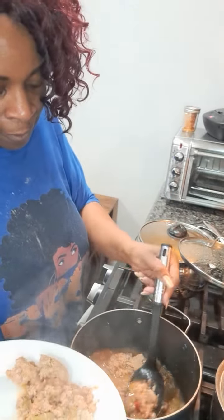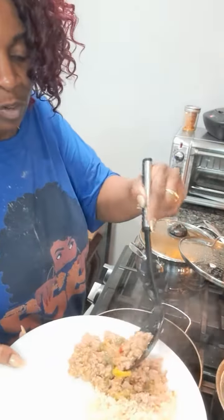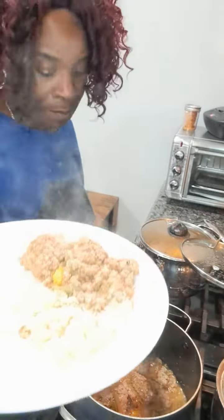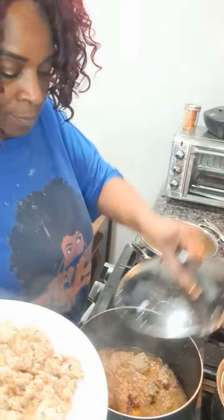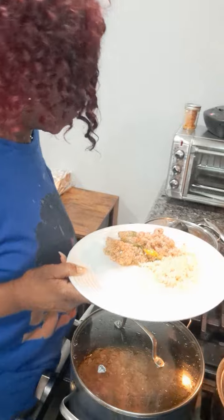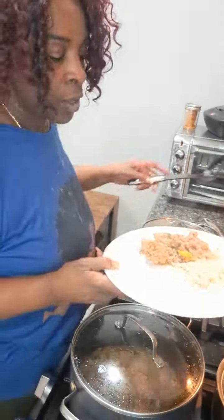This is the ground turkey with peppers and onions, and I just put gravy on it. I'm going to put a little bit of that on the side. I don't crunch the meat down too small because I like it to be like meatball-sized.